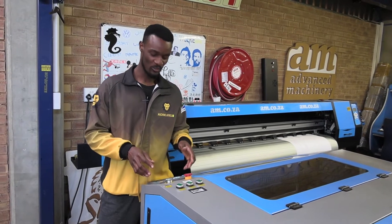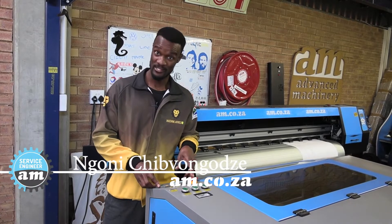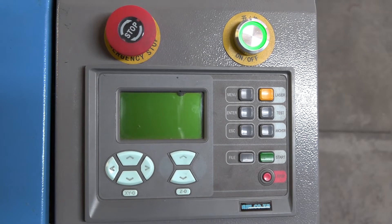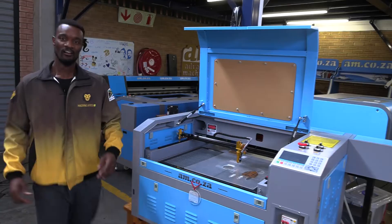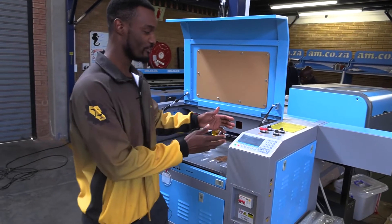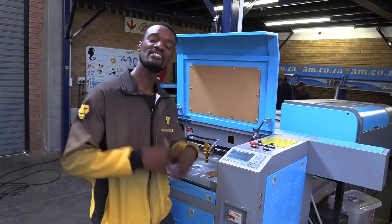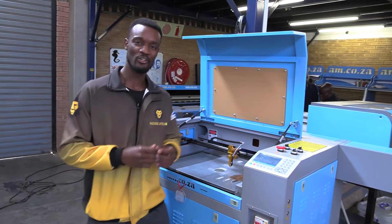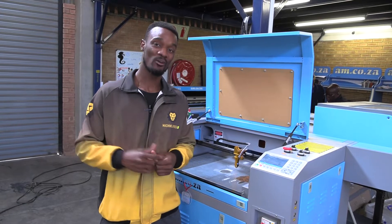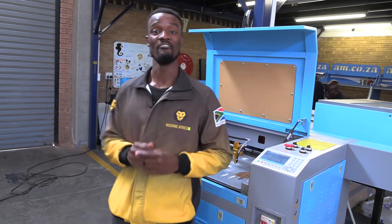This is the original panel that we used on all our laser machines at AM.co.za. Over the years we have developed a new version, and a newer system which is able to do more — but obviously cost-wise it did go up. Now, what if you wanted something in between which is more cost-effective but still does the same job? I'm going to show you the new mid-range laser machine interface which we have made.